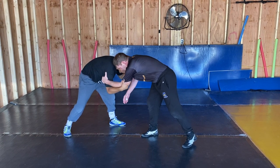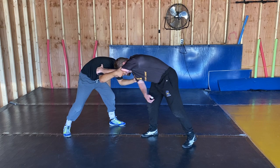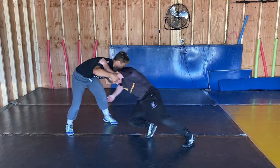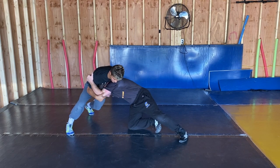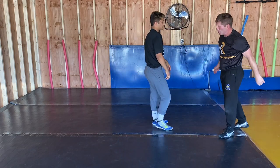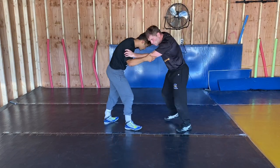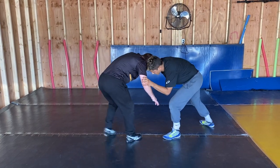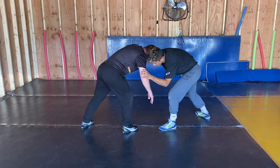Elbow to the knee. A little jab step a lot of times with this back one. If I shoot right here, I get off balance a lot of the time — I didn't deliver my hips enough. Guy can knock me over. So a lot of times on that sweep, on that near-arm far-leg, there's just a little step here.